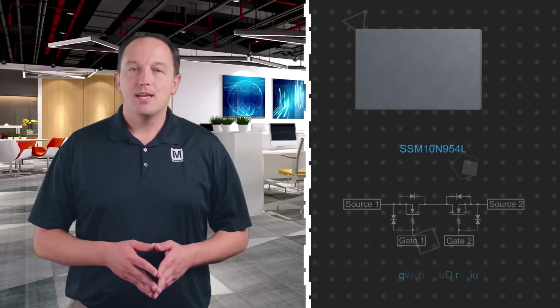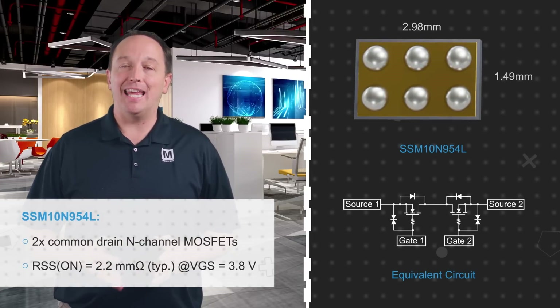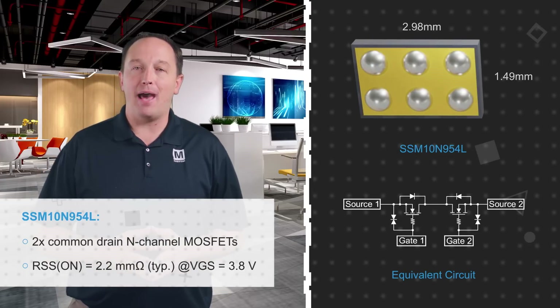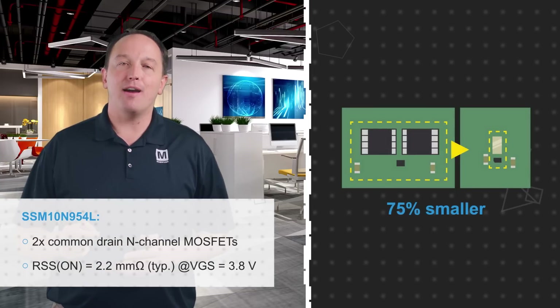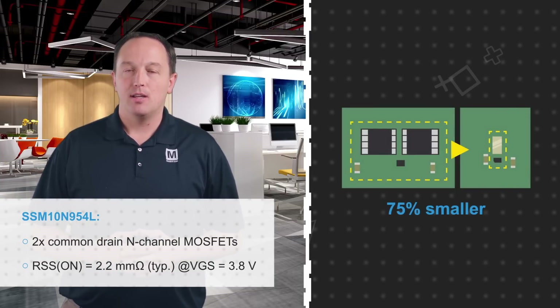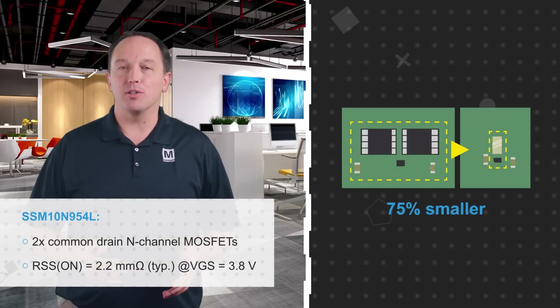Toshiba offers gate drivers and MOSFETs that are ideally suited for power muxing in these applications. The SSM10N954L features a pair of common-drain N-channel MOSFETs in a tiny 1.49 by 2.98 millimeter package that is 0.11 millimeters thick, offering a 75% space savings over traditional 5 by 6 millimeter MOSFETs. It also has a 2.2 milliohm source-to-source on-resistance for minimal power dissipation.